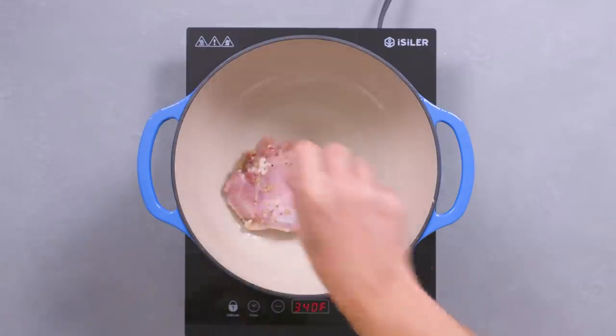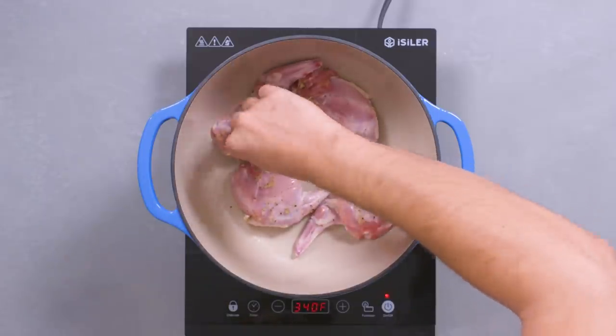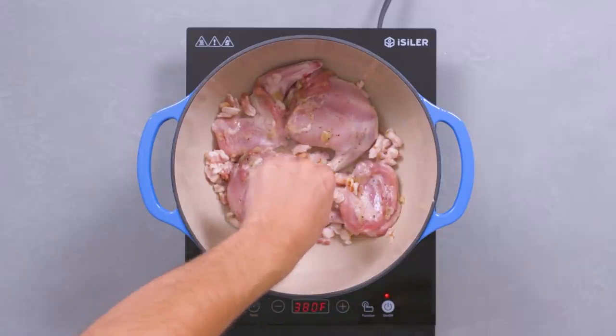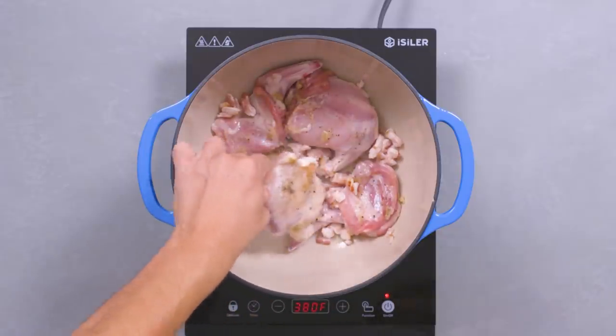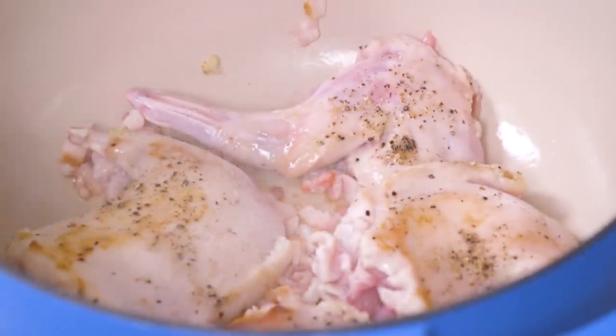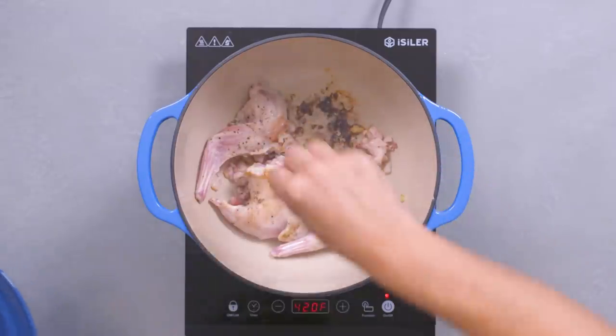Set the pot over medium-high heat and wait until it's very hot. Sear the rabbit skin side first, then quickly add the chopped bacon around the meat. This bacon flavor will level up the rabbit to ensure it reaches S-class meat status. Flip the meat after a few minutes. When it reaches a nice golden brown, sear the other side. When it's all nicely browned, set the meat aside.